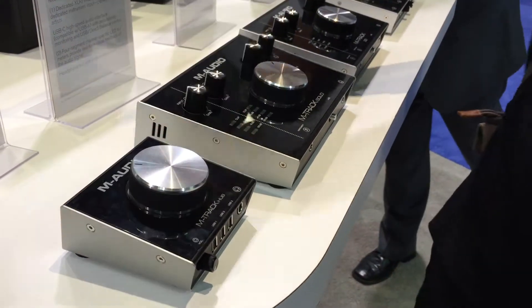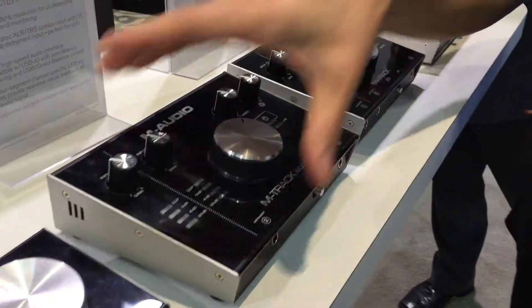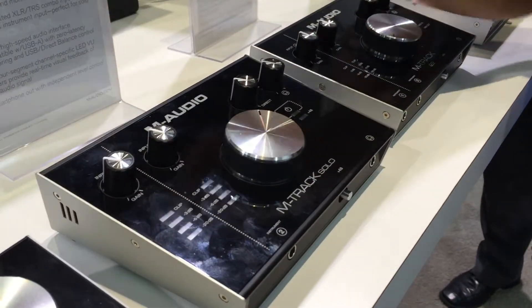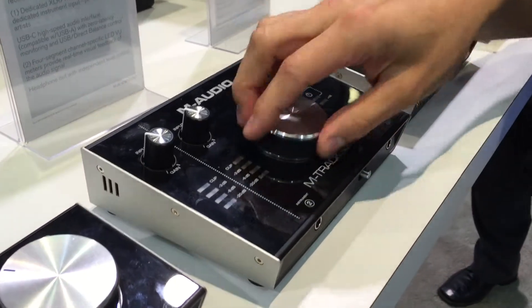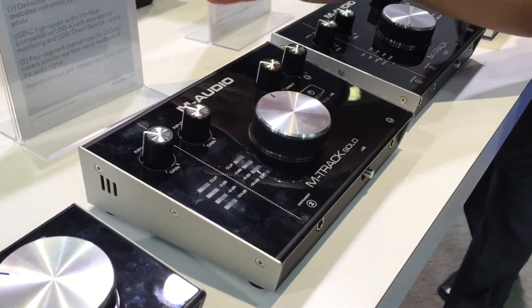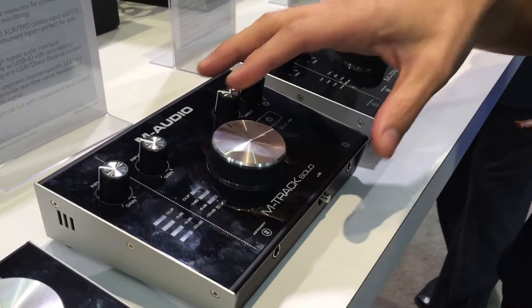$79 US. Then we have the Amtrak Solo, a two-channel interface with a single mic input and instrument input on channel two. This is also USB, 192kHz, 24-bit, and that's $99.